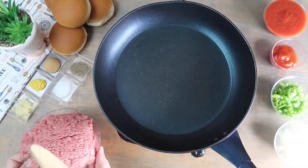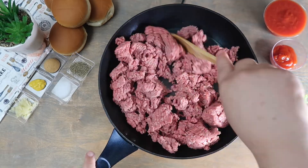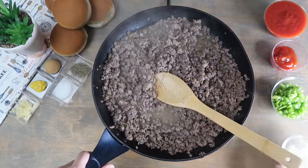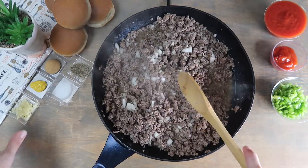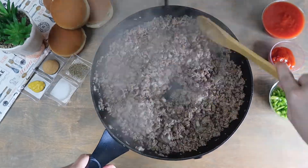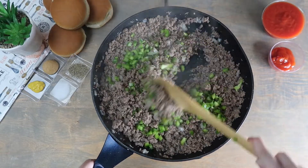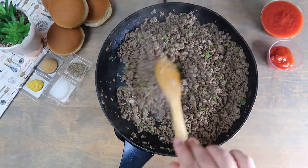In a pan over heat, we are going to add the ground beef and cook thoroughly. Add in the diced onions. Add the garlic and continue cooking. Add in the green peppers.